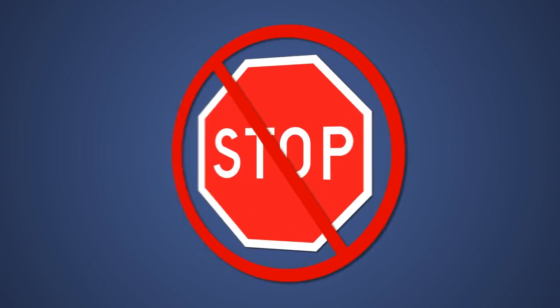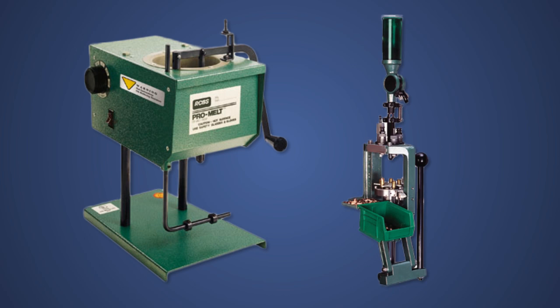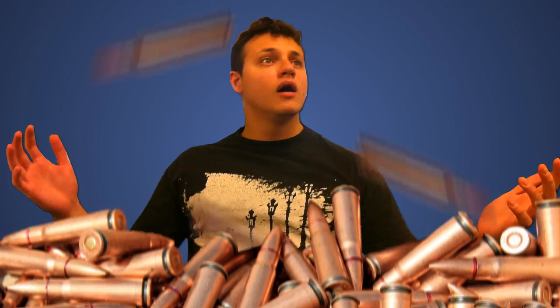But wait, we're not stopping there! Act now and we'll send you the RCBS Promelt Furnace and Pro-2000 Progressive Press, and the Lyman 1200 DPS-3 Digital Powder System — to ensure you'll never run out of valuable ammo.